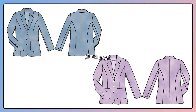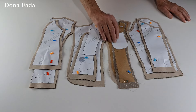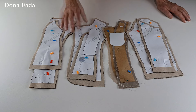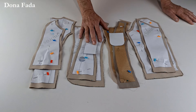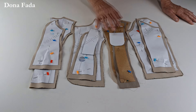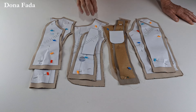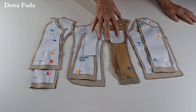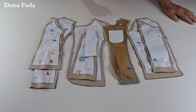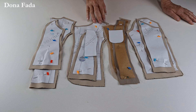Vamos começar! As peças que nós vamos usar são essas daqui. Um monte de peças! Eu sei que uma pessoa que não está habituada a costurar olha esse monte de peças e acha que a costura vai ser dificílima. Não é. Nós precisamos diferenciar uma coisa difícil de uma coisa que dá trabalho. Isso daqui você vai gastar mais tempo para fazer essa costura — não significa que ela é difícil.